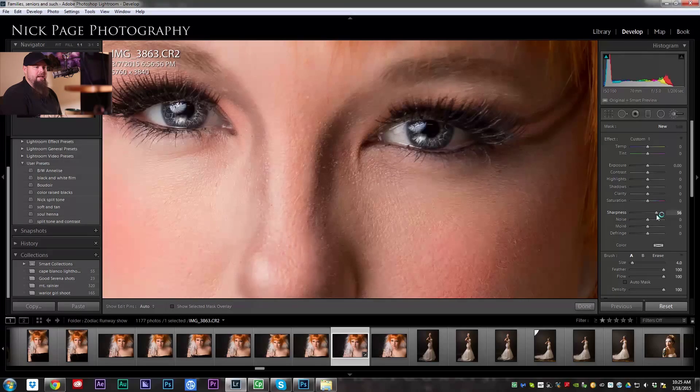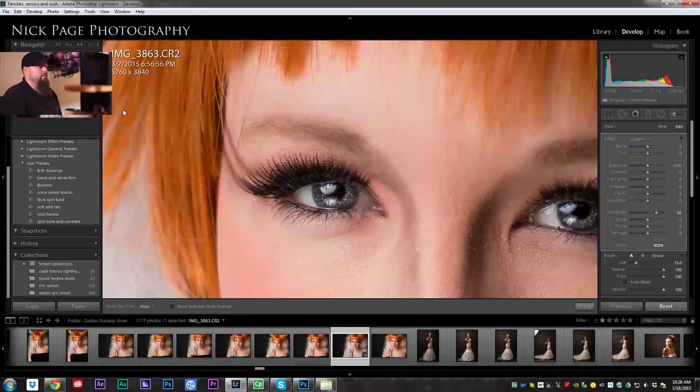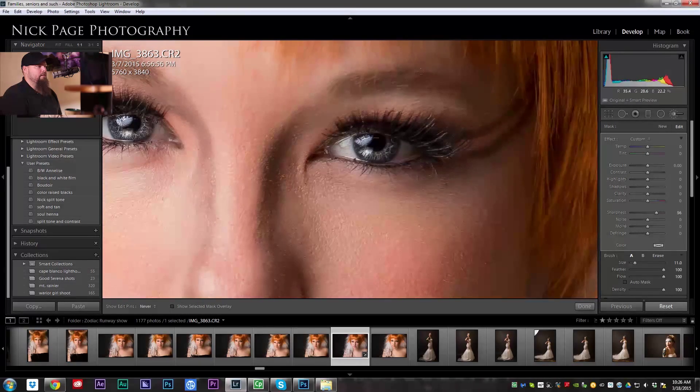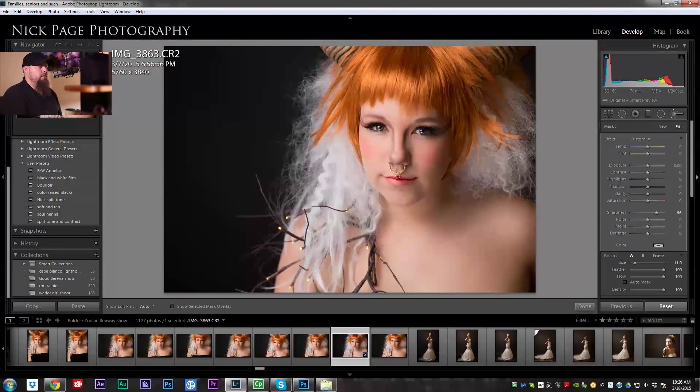Then I'm going to take another brush, add some sharpness, and paint it over her eyelashes and eyes. You don't want to overdo it — you don't want the whites of her eyes to get too white. I'll even paint this over her eyebrows; it just gives that sense of — bam! Another thing I'm going to do is take another brush, add a little sharpness and saturation, maybe a little clarity, and paint that over her hair just to emphasize all the texture we have going on.